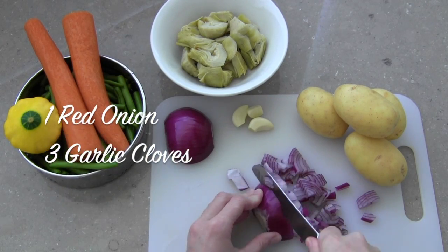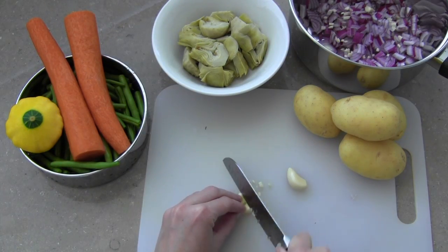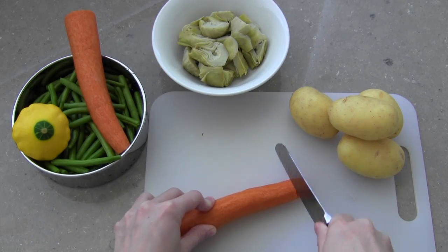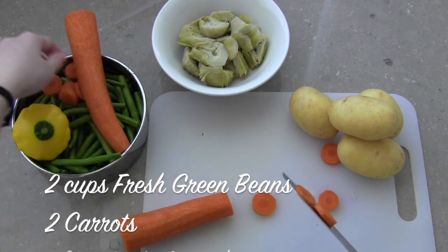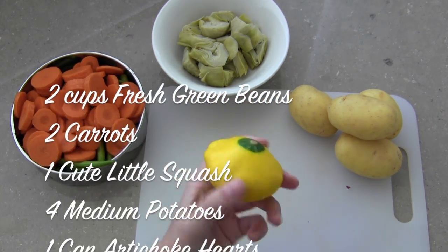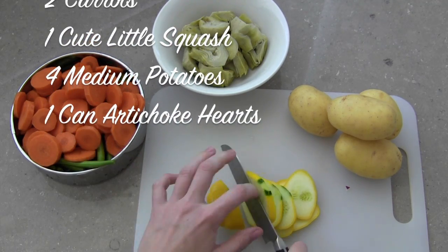Start by chopping up one red onion and lots of garlic and sauteing them in olive oil until they're sweet and translucent. I have already cleaned a bag of fresh green beans and am chopping up two carrots into thin rounds. I found this cute little yellow squash at the farmers market today, so I wanted to try it in the stew as well.